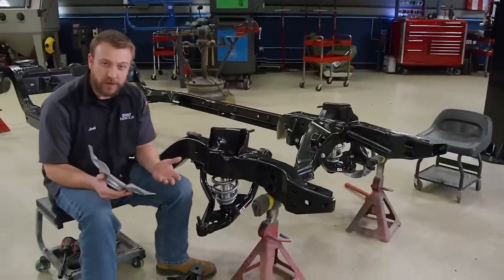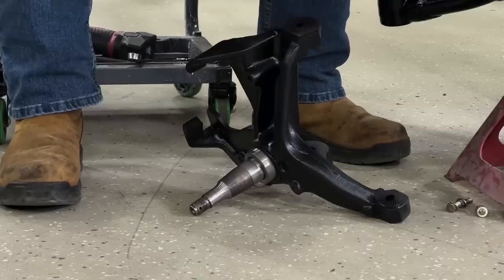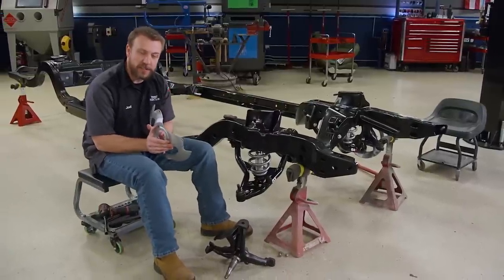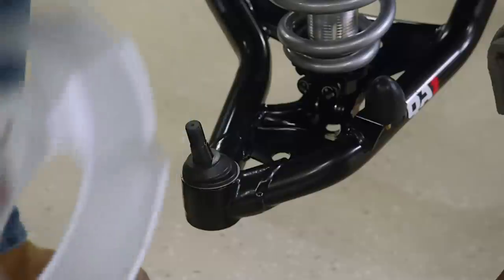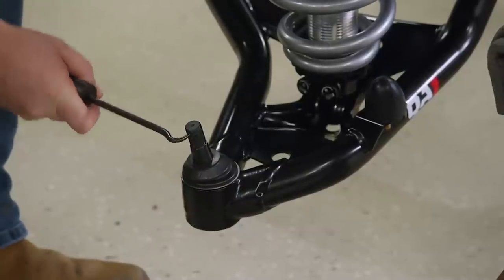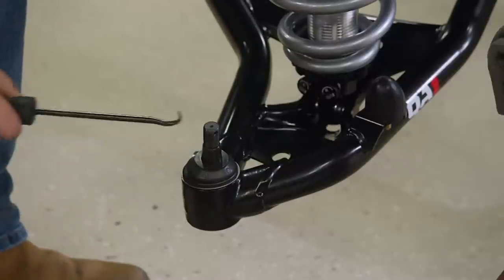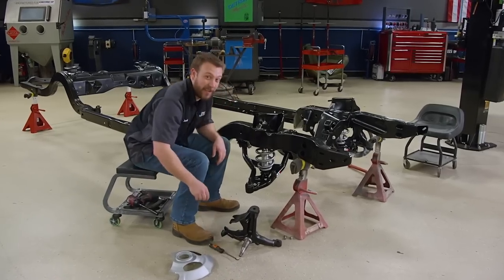Our kit didn't come with new spindles, but we were able to refurbish the old ones with sandblasting and a fresh coat of paint. A little tip: if you wait to bolt on your dust cover, it'll make seating the spindle on the ball joint a little easier. Also, if you take an O-ring pick and stick it into your cotter pin hole and clock it parallel with the frame, that'll make sliding that pin in a total breeze — just some forward thinking that'll save you a little bit of headache.